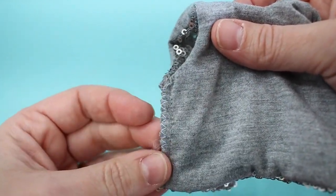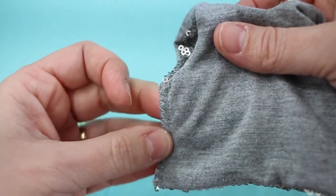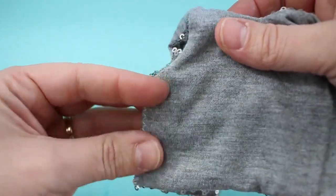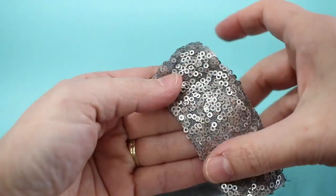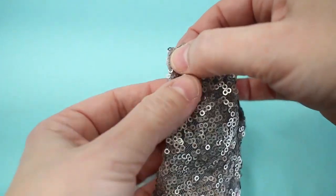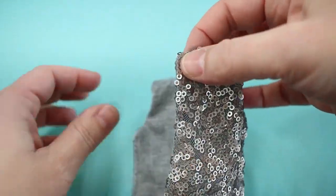Here it's shown with a different color thread just so you can see it, but if you've done this on your serger or standard sewing machine in the same color thread it would blend in nicely. Then you can just finish the back with a few snaps or a piece of hook and loop tape like Velcro.